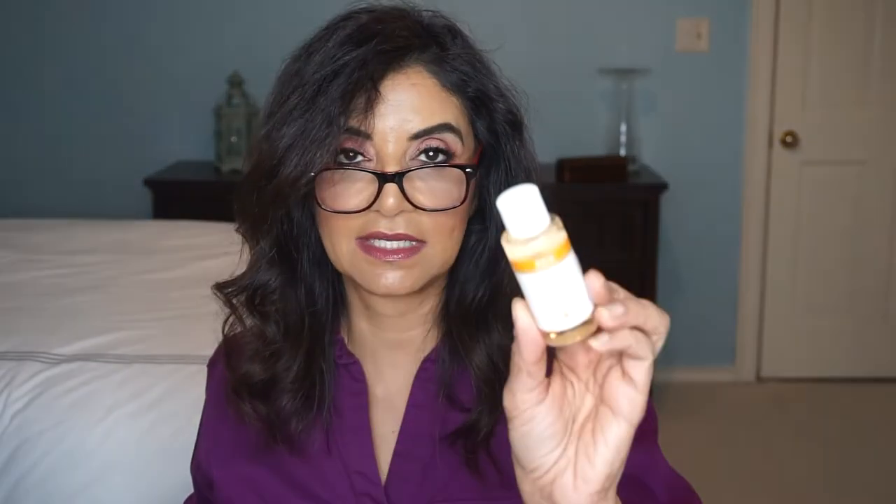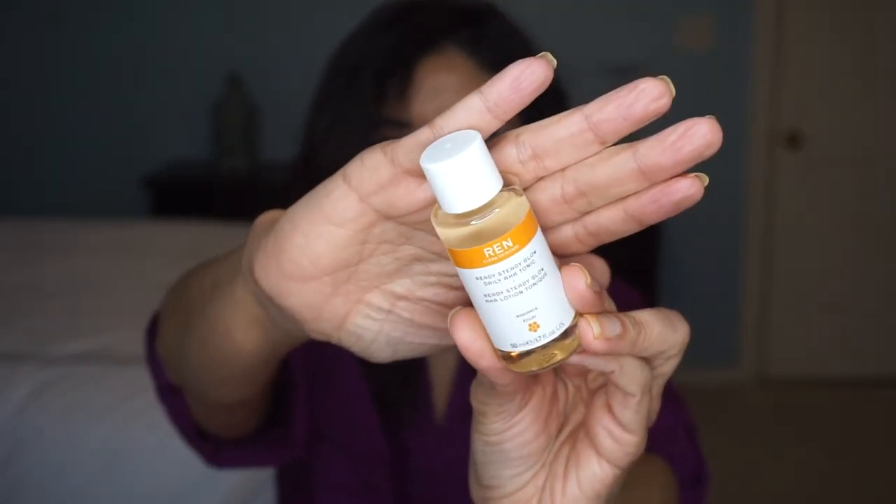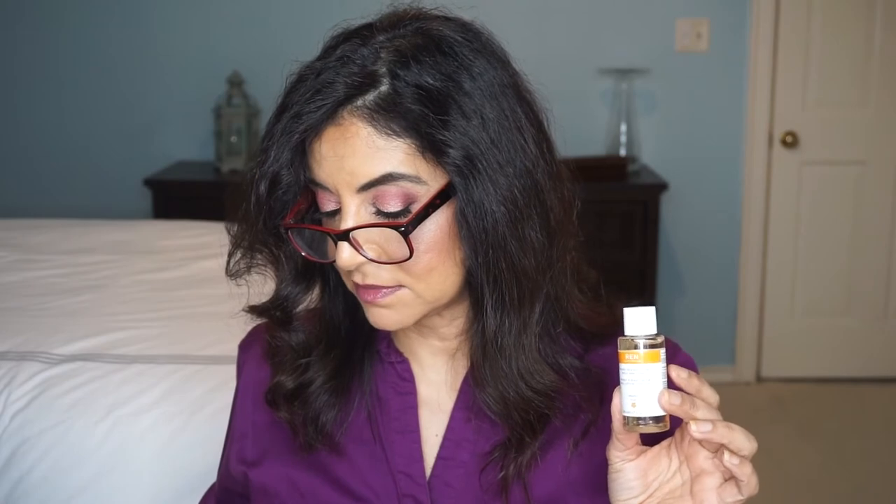This one is by REN — the Ready Steady Glow Daily AHA Tonic. I like little toners. The card says it's new. What's trending in the award season gifting suites? Popular and potent natural skin care — cocktailed to alleviate fine lines, acne, and visible pores. This newcomer breathes new life to your complexion. Use day and night for skin that's renewed, refreshed, and totally red carpet ready. I love doing a little cocktail of toners and essences.